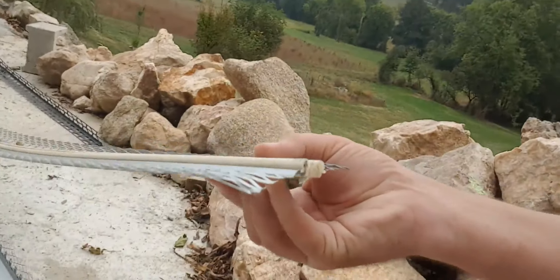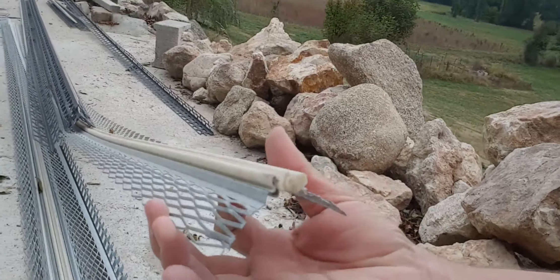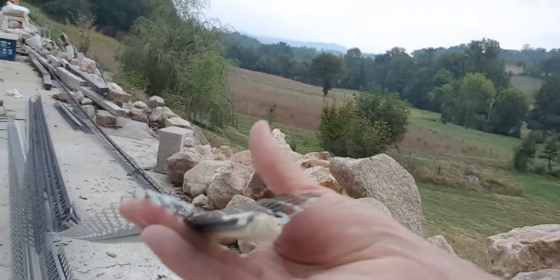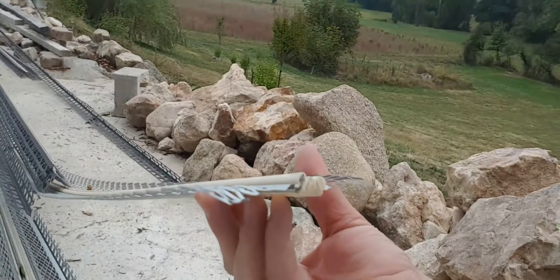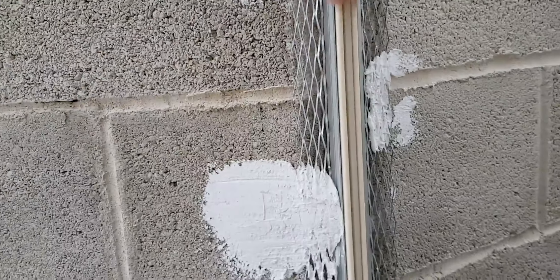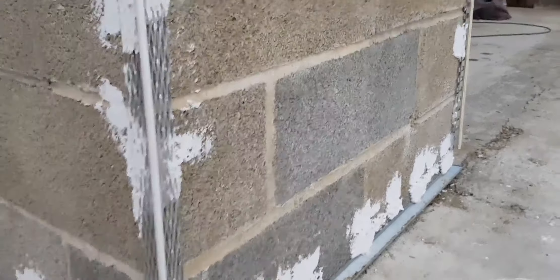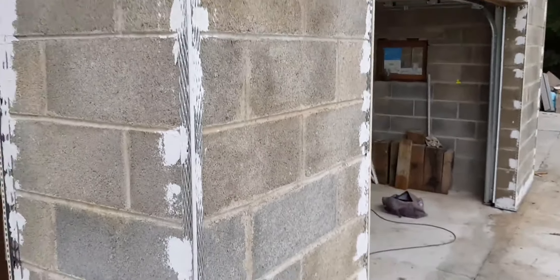An unusual bead we've got on this project is situated here behind me. What this does is it allows the render to go around the corner. I'll show you the actual bead — I've got another one to stick on the other side of the wall. What you can see with this bead is it has the ability to go around outside corners and also inside corners. It's stuck to this wall and this wall, creating a nice clean edge for the render to stop against and continue in a different direction.